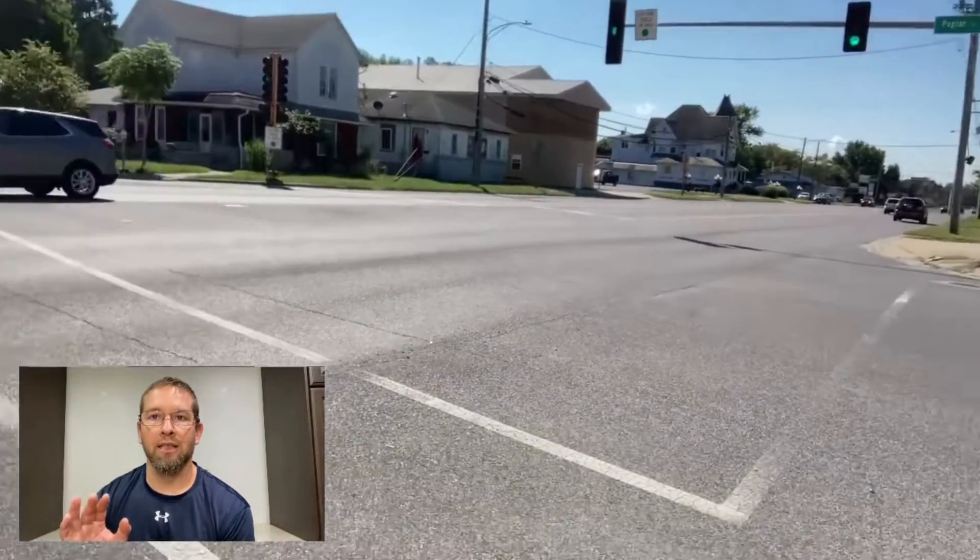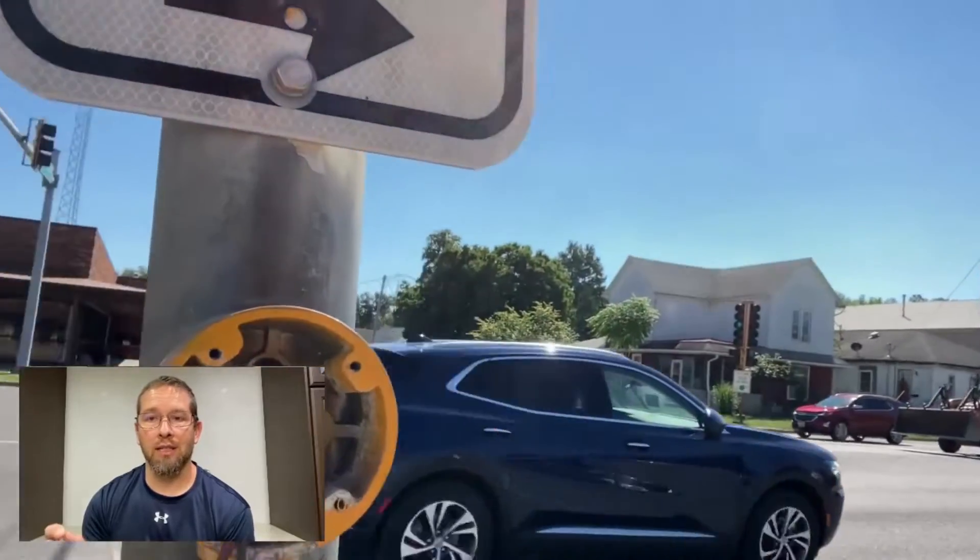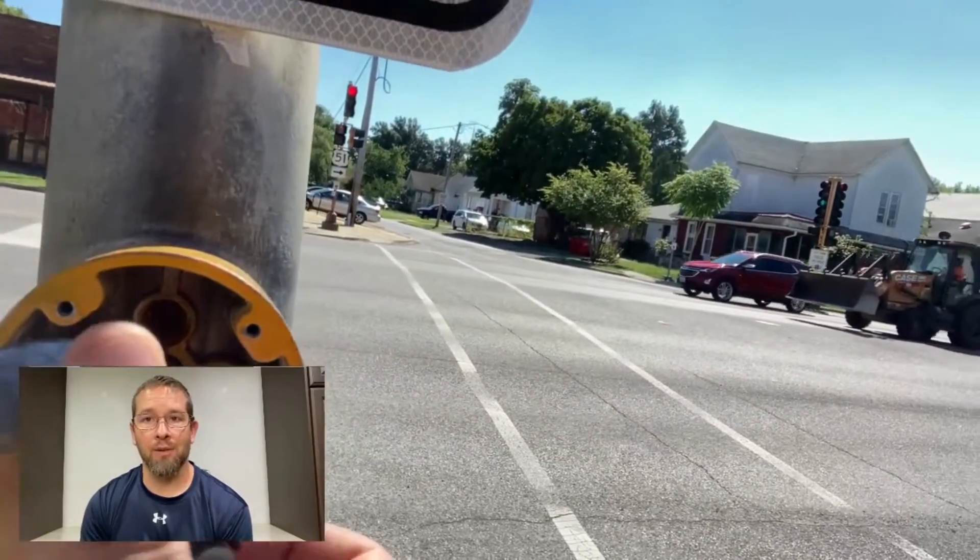That basically tests everything from that button back to the cabinet to make sure we are getting a walk. And we did get a walk there, so that tells me that the button itself is bad and we need to replace it.